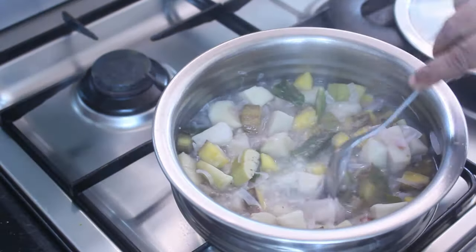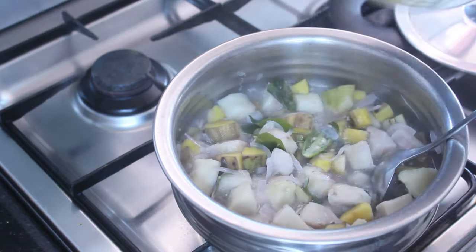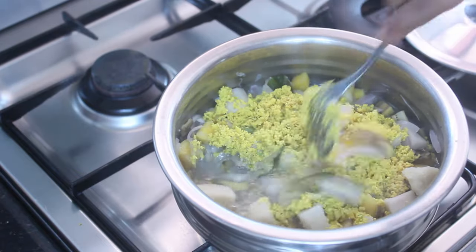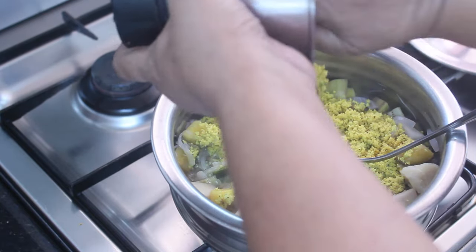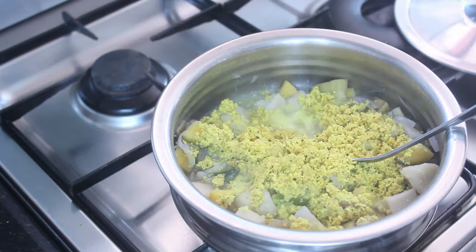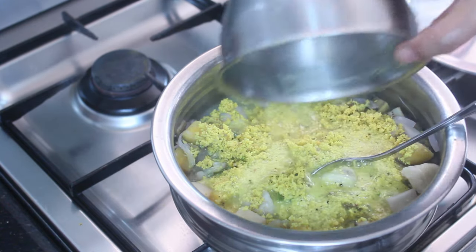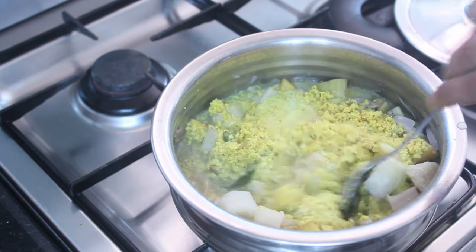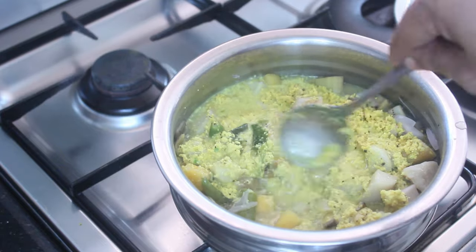I need to add the leaves and mix them. Add the leaves and mix them. Put it in the mix. Stop cooking the mix and let's mix it together a little bit.